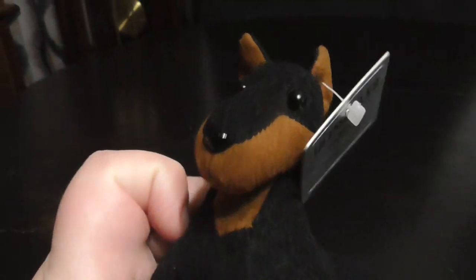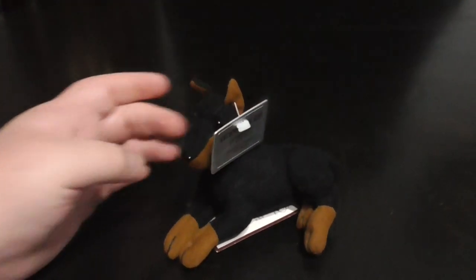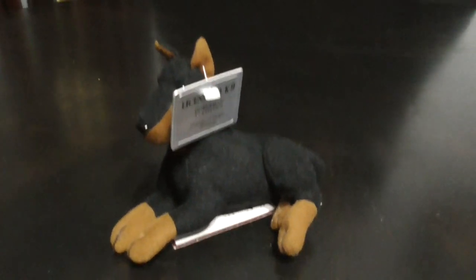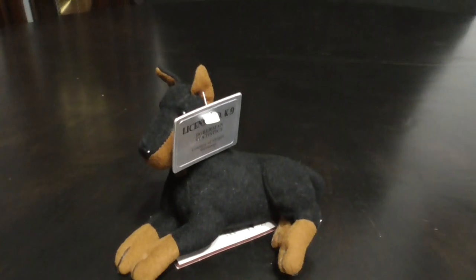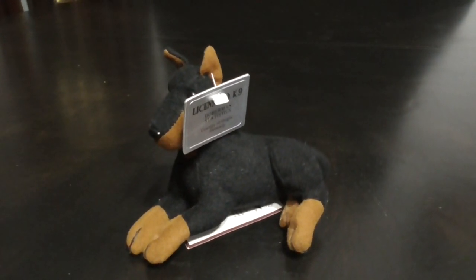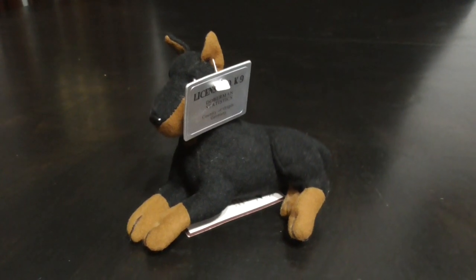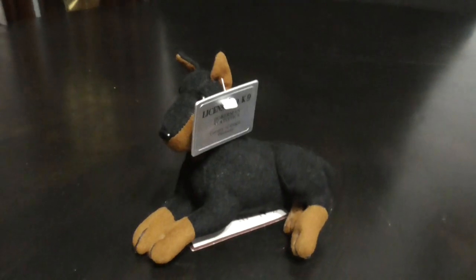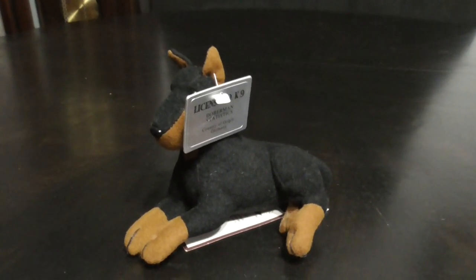Doberman Pinscher plush — Mini Beans. That's it! All right guys, that's the quick review on this Doberman Pinscher Mini Beans plush made by Stuffins Inc., from 1996. All right guys, bye!